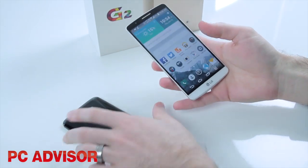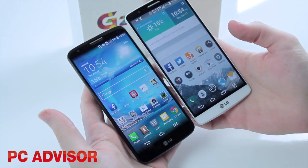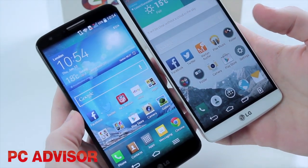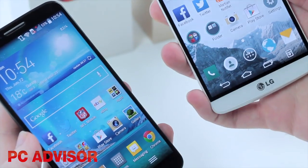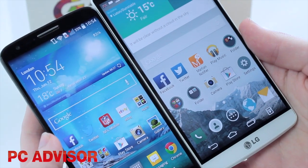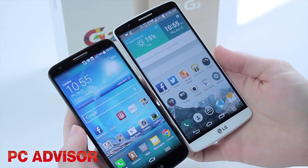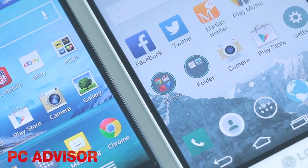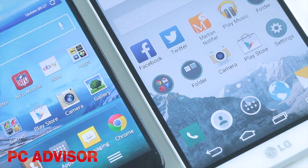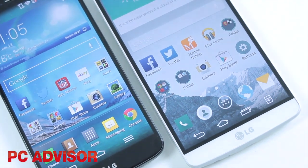The screen is one of the main differences between the two phones. We've gone from 5.2 inches to 5.5 inches, so it may sound like a bit of a phablet, but as you can see the phone has not got much bigger due to those tiny bezels. The resolution has also increased from Full HD to Quad HD — that is 1440x2560 on the G3, which is the highest resolution you'll find on any smartphone.